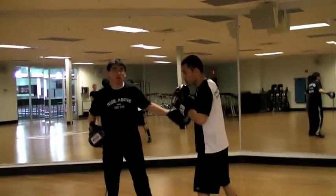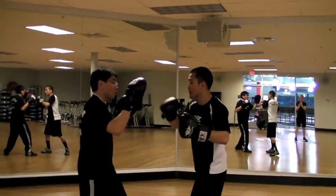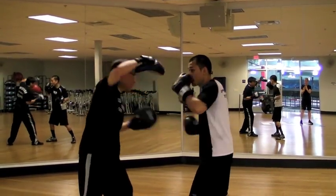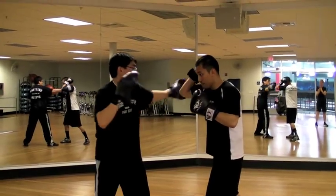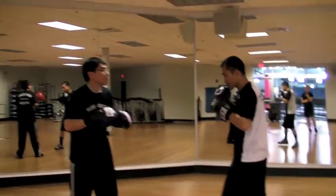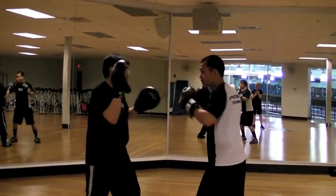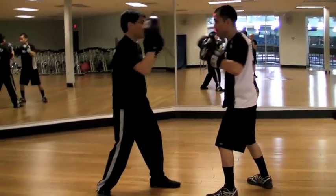So all these counters start off with the right hand. Slow — block, cross, hook, cross. Body. Up. Hook. Cross. Block. Hook to the head. Again slow: catch four — block, body, block, head.